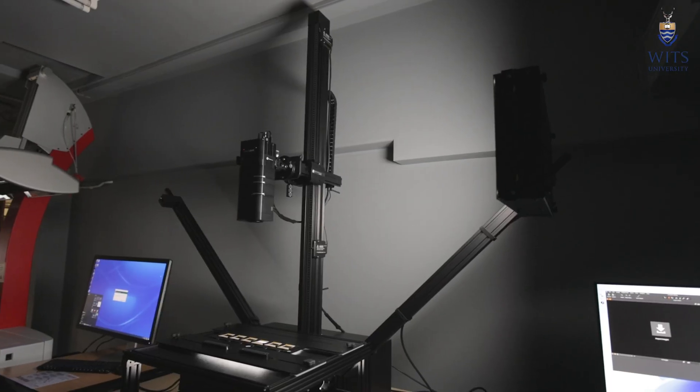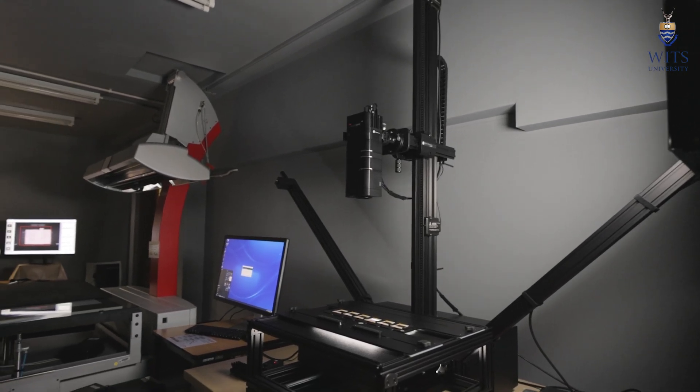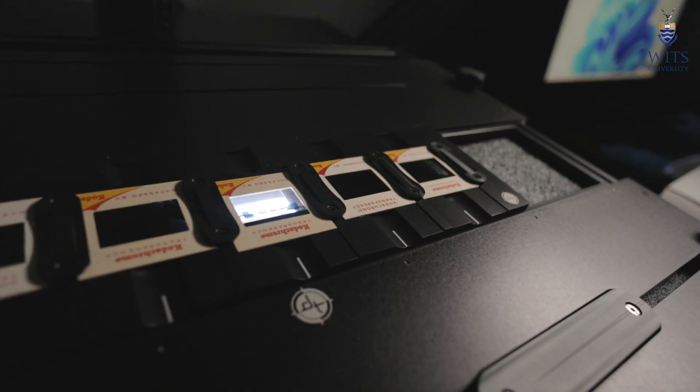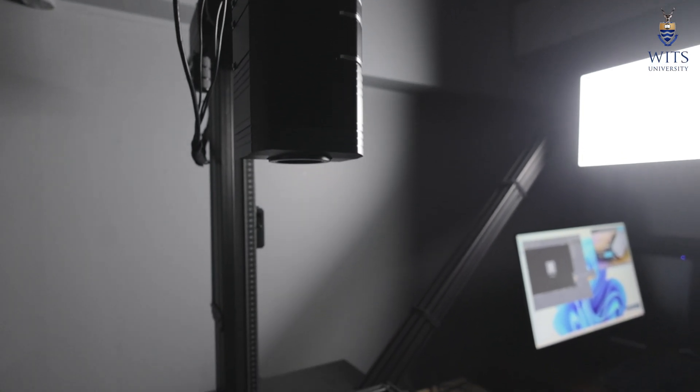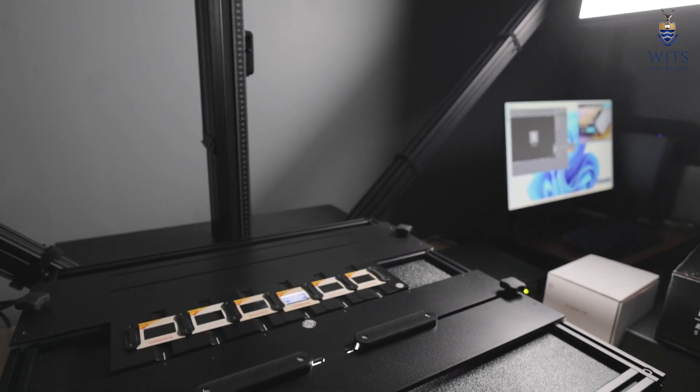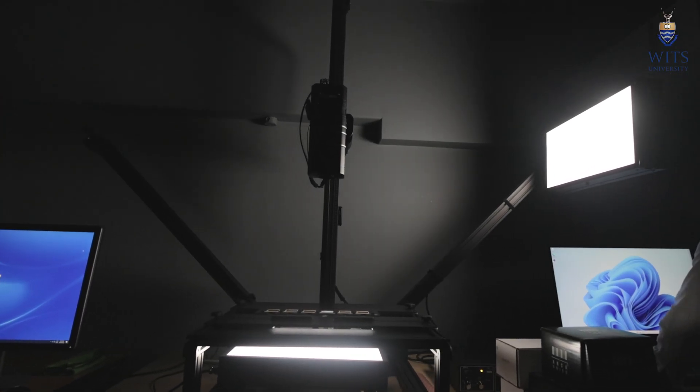With the Phase One system, your environment is quite important — you have to be in a dark room. The Phase One consists of a camera stand where a camera is mounted and a table where you place the objects you want to digitize. The DT Atom, as it's called, is a Phase One system with a 150-megapixel camera.